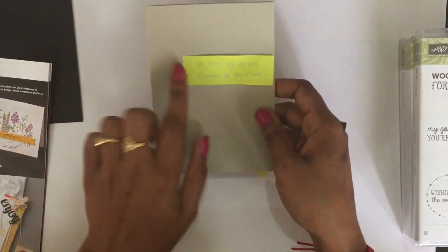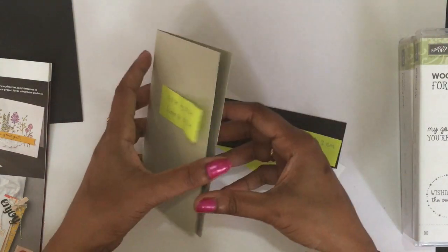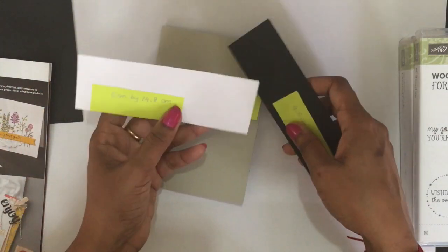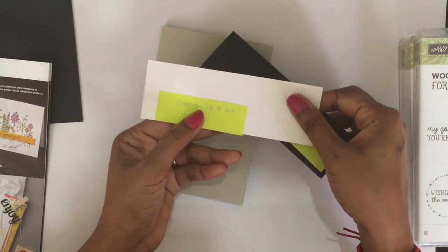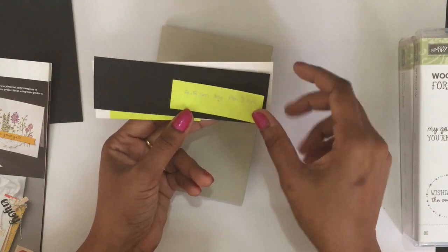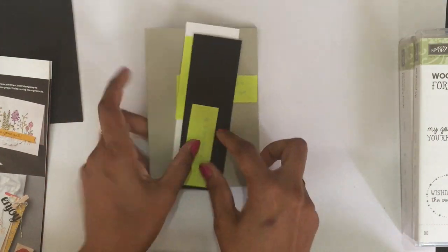Today's card base is Sahara Sand, which measures 14.8 cm by 21 cm, scored at 10.5 cm. The next pieces are Whisper White and Black — the Whisper White cardstock measures 5 cm by 14.8 cm, and the Black one is 4.5 cm by 14.3 cm.